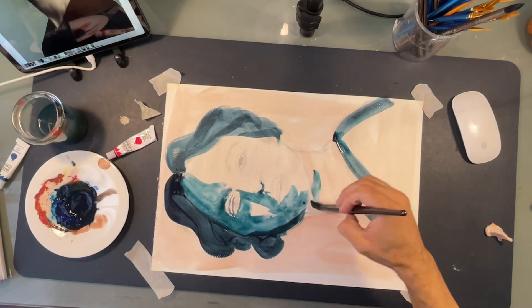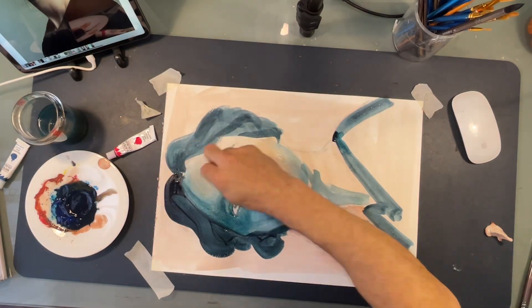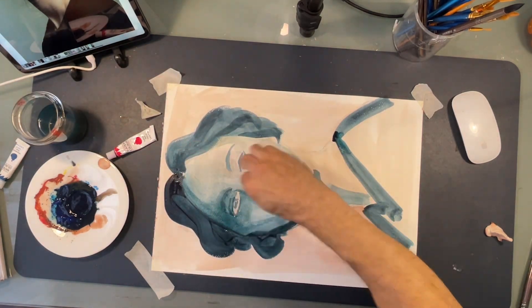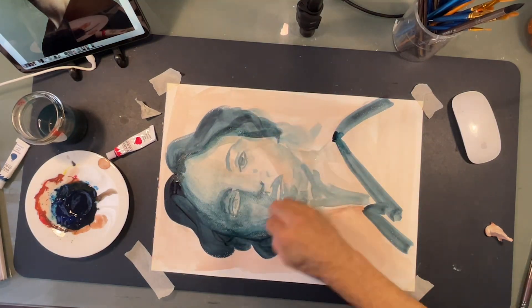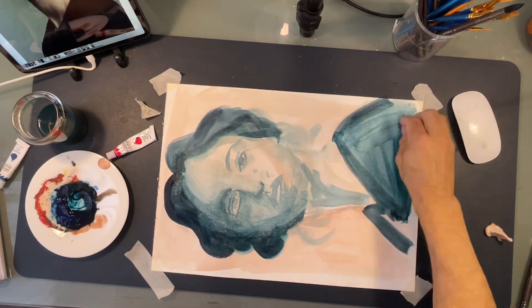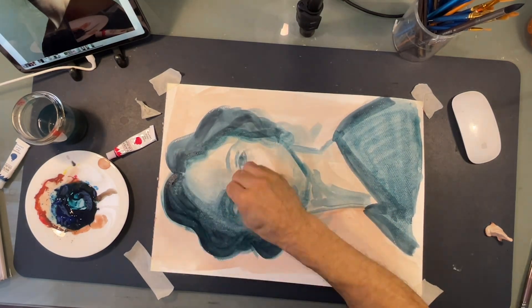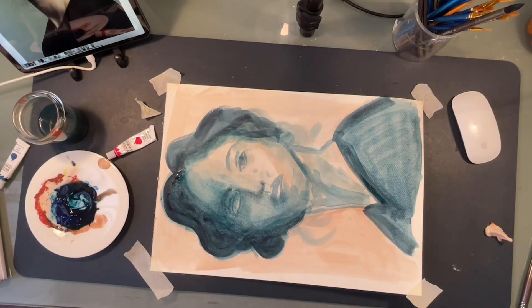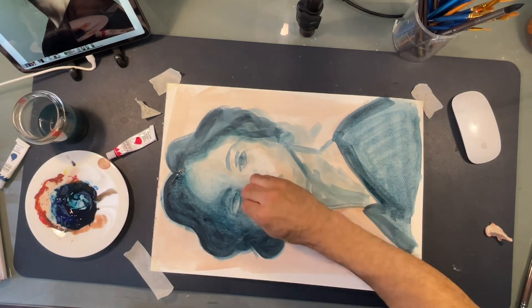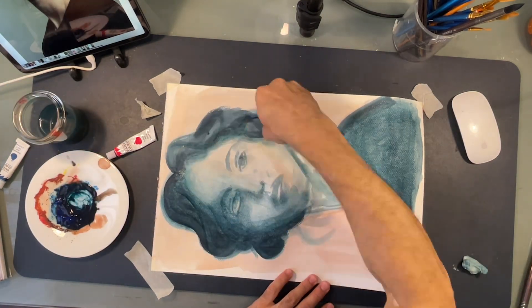Once again, we are not focused on the likeness. I don't want this painting to be exactly the same as the model that is in front of me. I'm using the model just as a reference for lights and shadows and overall composition. What is important right now is to get comfortable with the medium, with the flow, being comfortable with committing mistakes and how you can work around them.